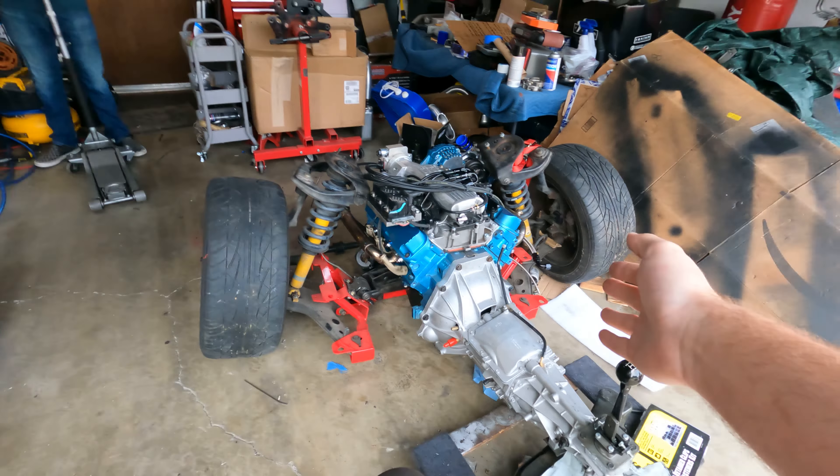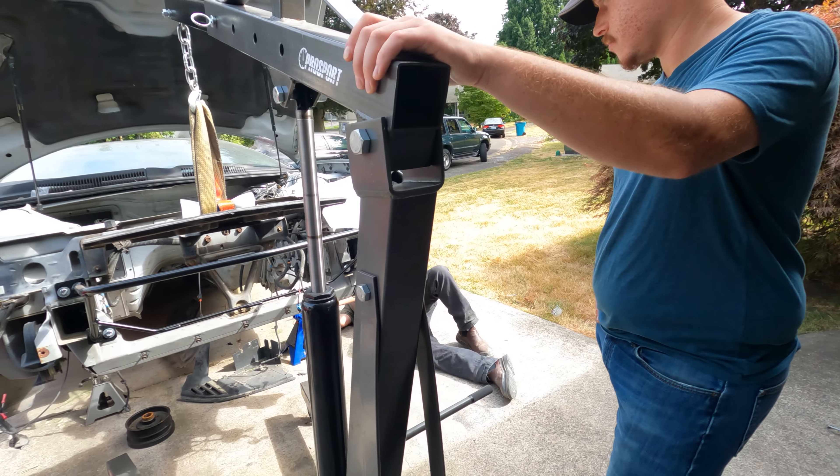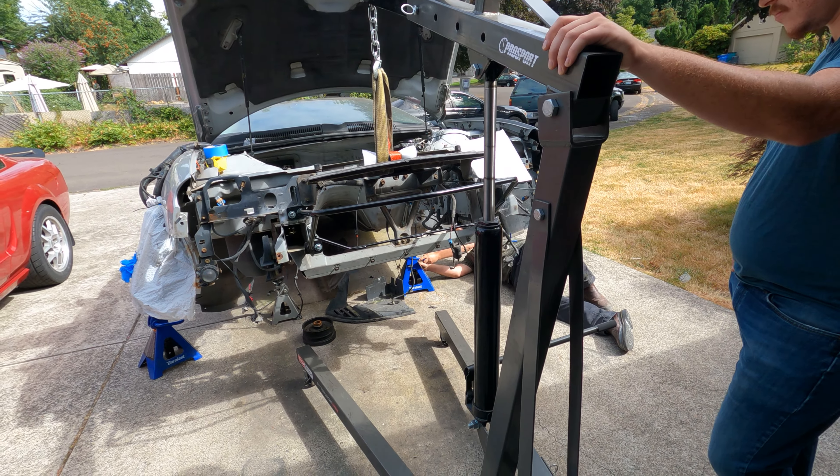All right guys, we are lifting up the Camaro - we're going to put it on the jack stands. We have our extra chocks in there and a bolt through the wheel. Every time we do this we're like, 'Oh we need to buy some rolling casters.' It needs to go much higher - Kristen is just getting that under there.